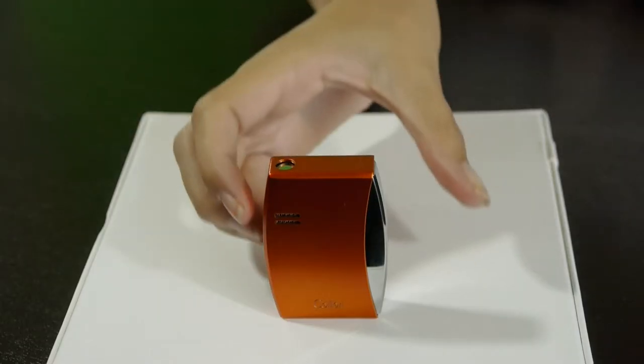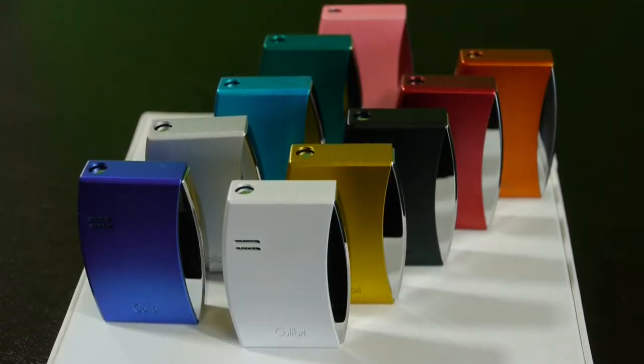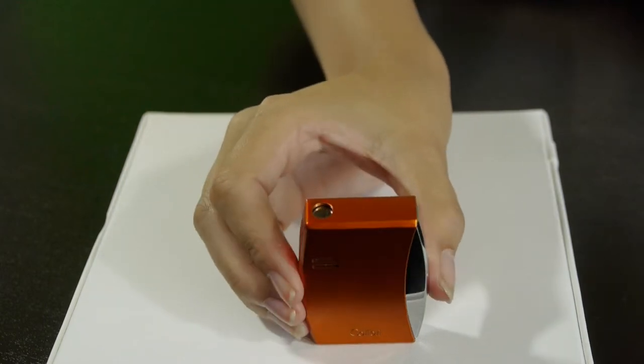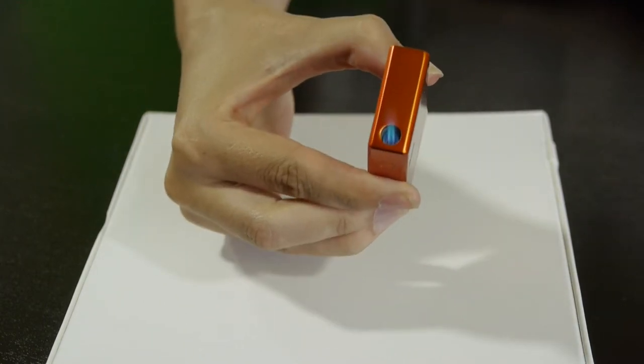Hi and welcome to Lighters Direct. My name is Jackie and I am going to demonstrate the Eclipse lighter by Colibri. The Eclipse is available in 10 anodized metallic finishes shown here. The Eclipse is a butane torch lighter. It has a sharp blue flame that will easily light a cigar in no time.